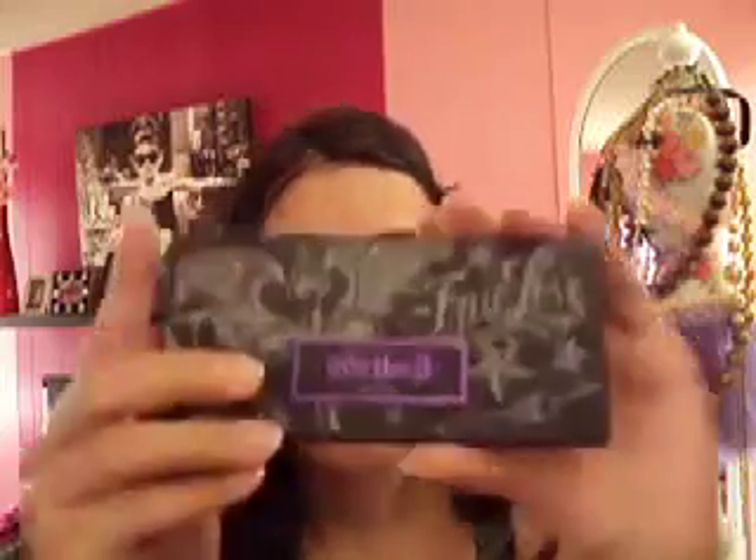And that's pretty much it! If you want to copy this look, just get the Kat Von D palette in True Romance from Sephora. There are so many other colors in this palette — maybe next time I'll do a bronzy gold look. Pick up this palette, comment below, and let me know what you think. Bye!